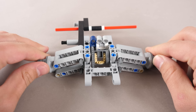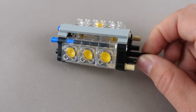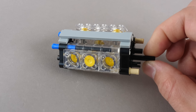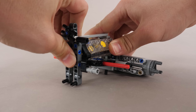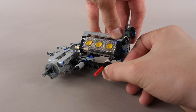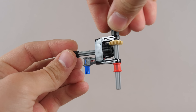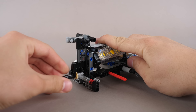The building process starts with the differential module, which will be used to connect the rear wheels to the engine. Speaking of the engine, we do build up the clear V6 beauty next, and it simply attaches into the previous module. We add a small beam structure to reinforce it, and some more beams are added to the sides as well as the front. Another beam structure is secured, and now we build up the 90-degree gear setup, which will be used for the steering.